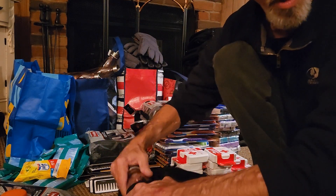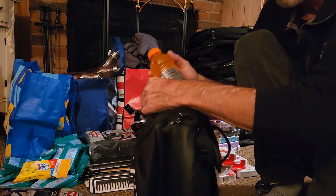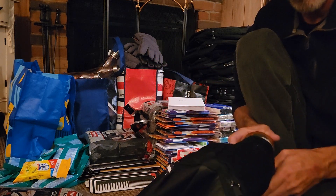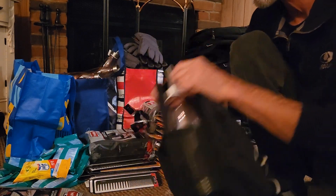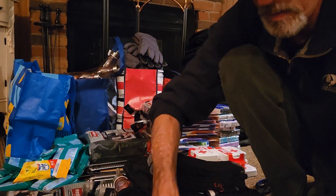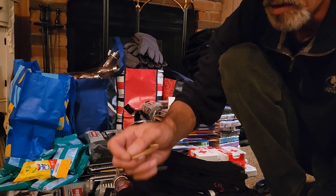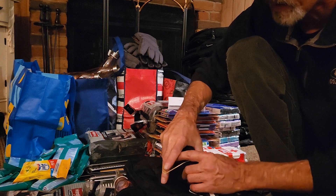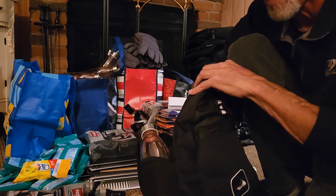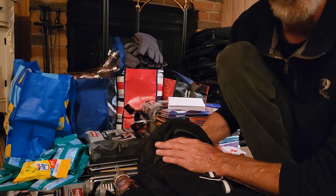You should have seen the looks I was getting in Walmart going to the checkout with this much stuff — especially with the backpacks. I was getting the strangest looks. One woman who saw me putting all these toothbrushes and toothpaste in the cart asked, 'Are those stocking stuffers?' And I said no — I told her it's to help the homeless.